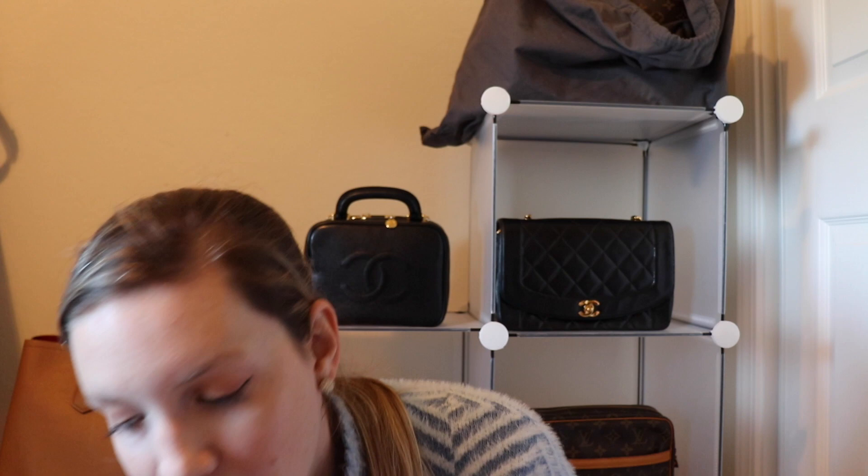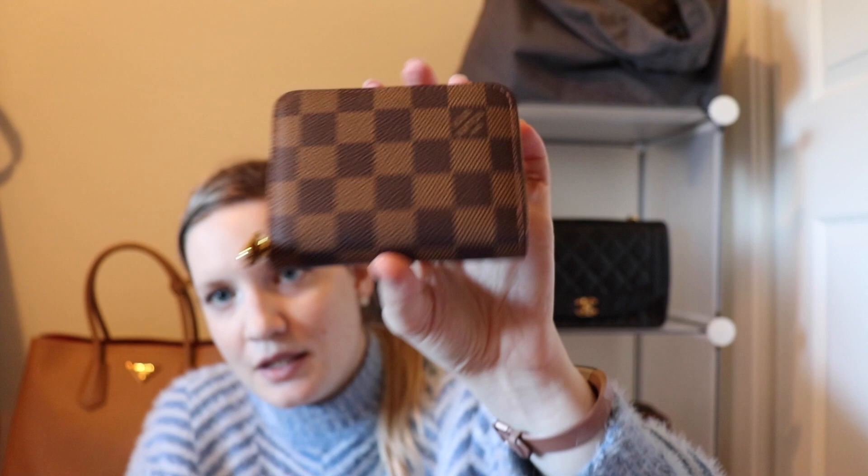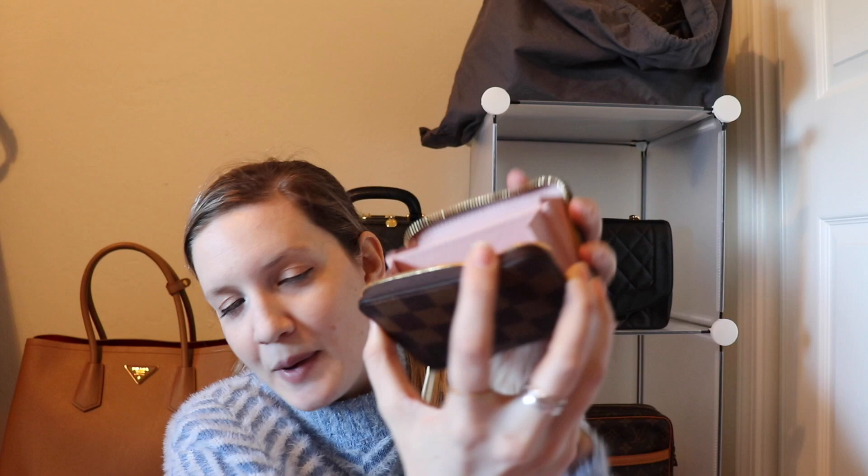Last but not least is my Louis Vuitton Zippy coin purse. I do not use this as a coin purse — I use this as a wallet. I picked this up in Zurich; my SA brought it out for me and said, 'Sam, I think you might want to see this piece.' It looked like a Damier Bean Zippy coin purse. I've seen these before, but this one has my favorite color — the Rose Ballerine interior. And I was like, yep, I need that. I love this piece.